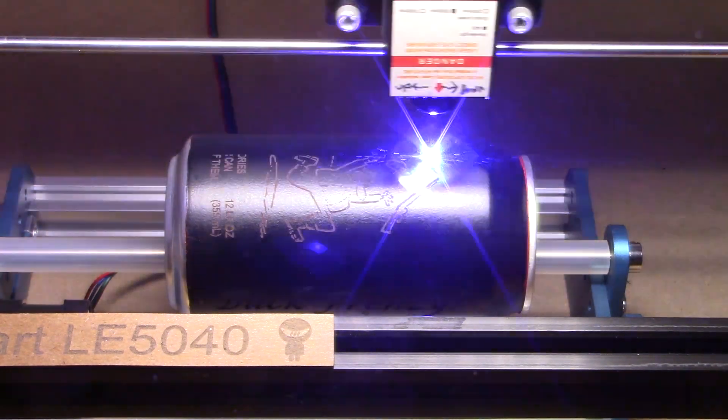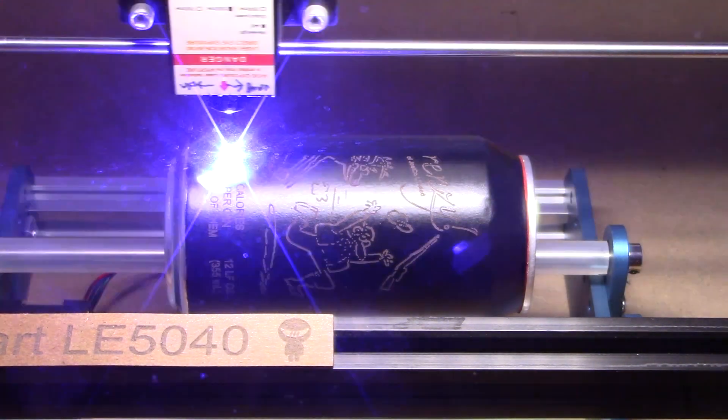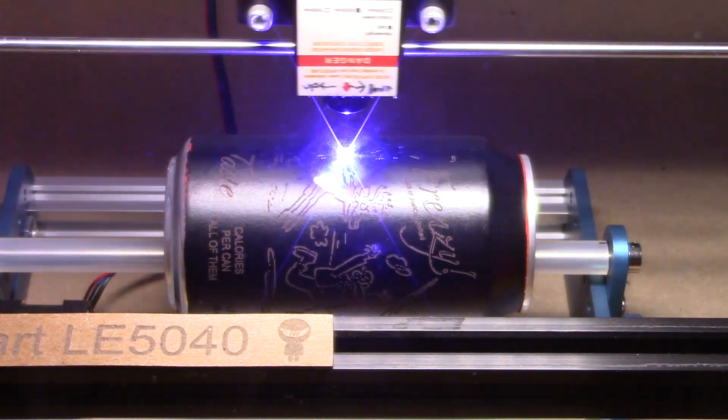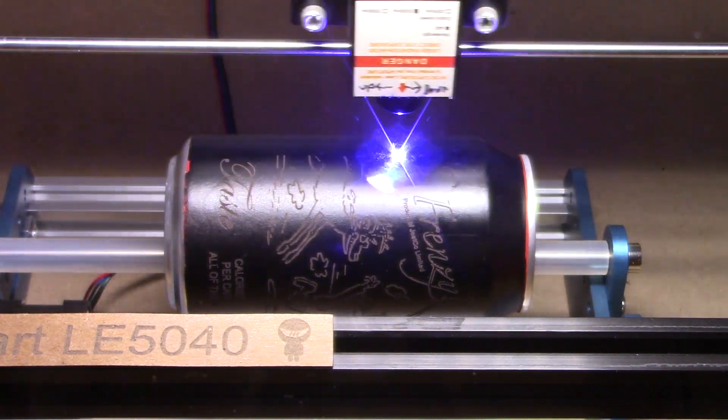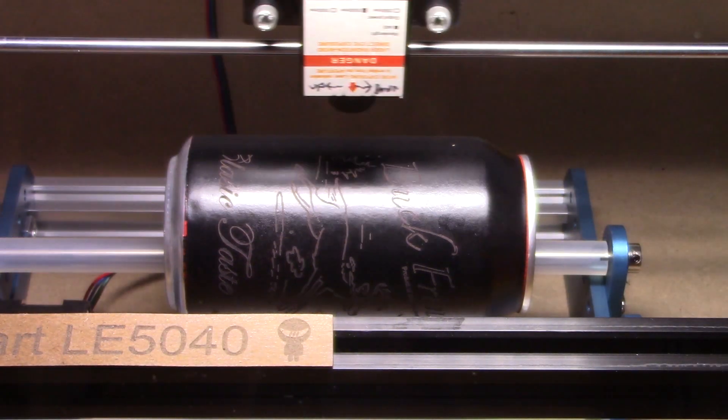Some of you may recognize this logo from Buck Frenzy. It's a Dads and Kids event that I go to with my son in the fall. I thought it'd be funny to make up some Buck Frenzy pop cans for that event.